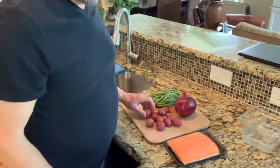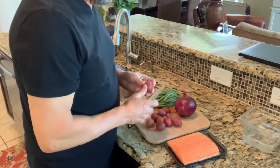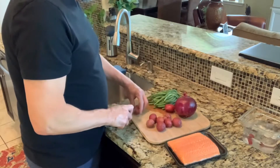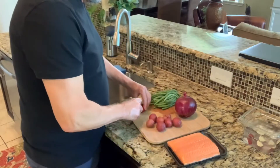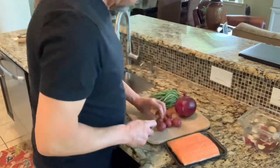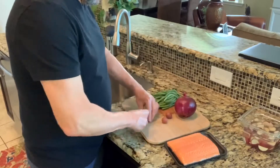First, we're going to go ahead and quarter up the new potatoes and get those ready. The potatoes are all quartered up, and I've already got the green beans cleaned and ready to go.